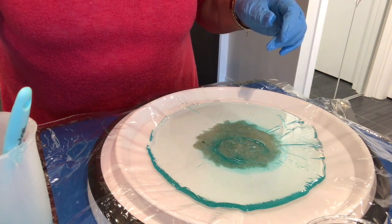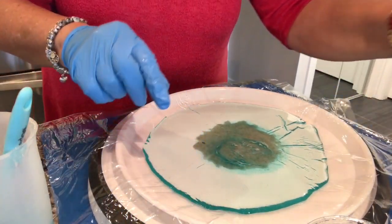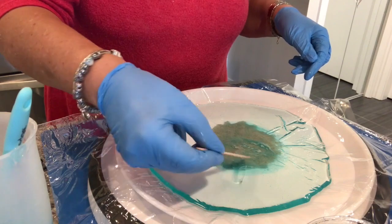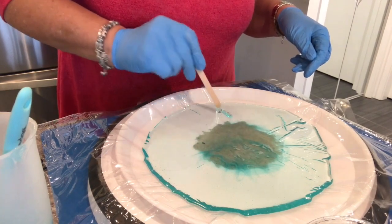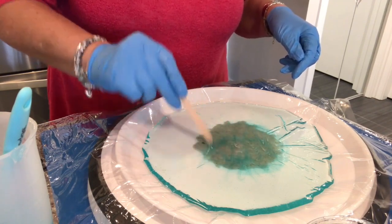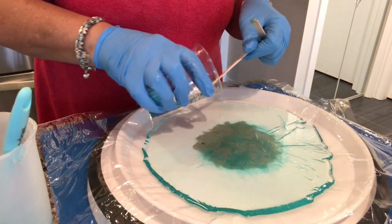Looks like there's a hair in there — that's not great, let's get it out. Oh, it's underneath the plastic, okay, that's fine. Now I'm just going to take this and spread the watery darker color out just a little bit.